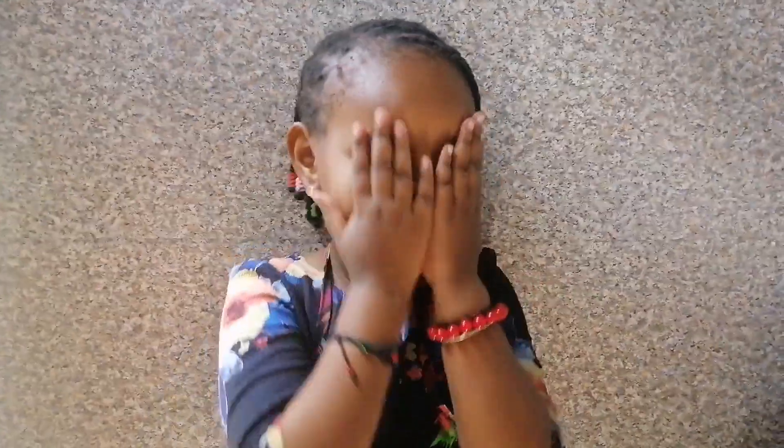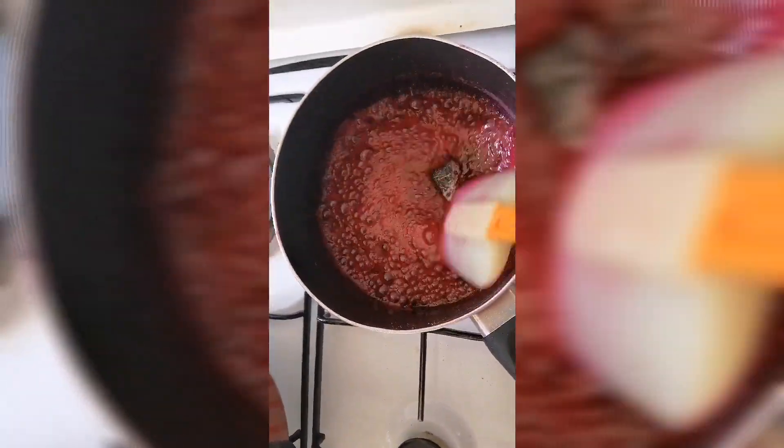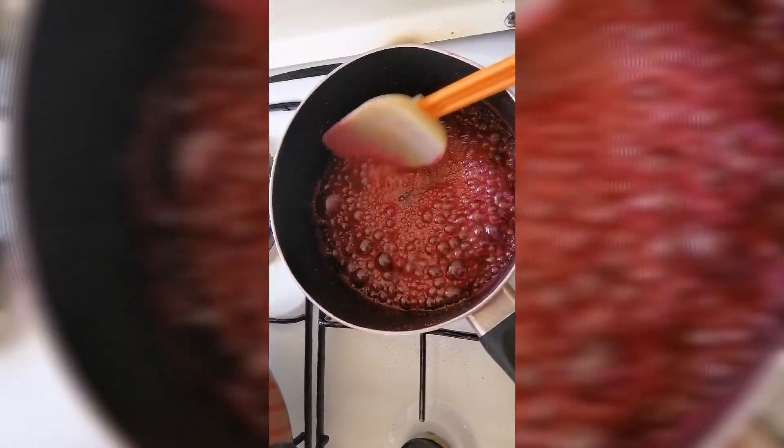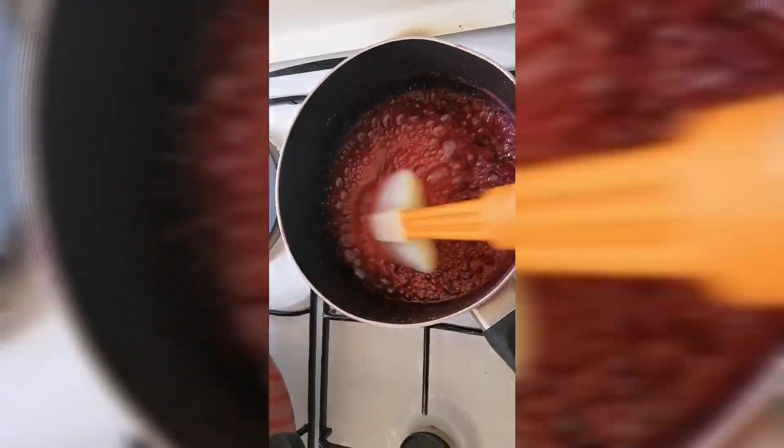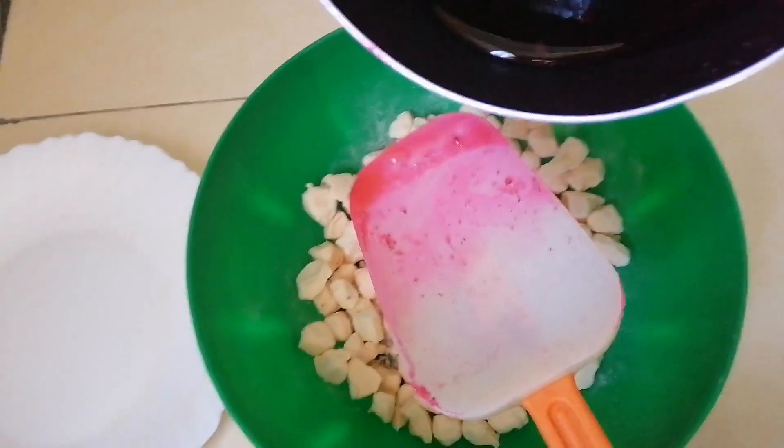It smells so yummy, right? You can't wait for the Mabuyus, right? Yeah, it's so yummy! So this is the final product — let it get sticky. The syrup is so sticky. So we are going to mix our syrup. Can you mix?